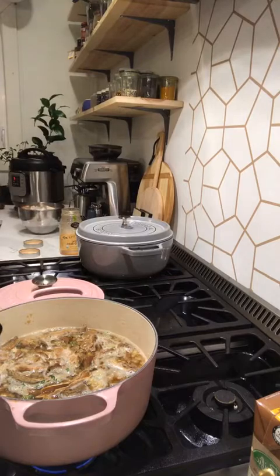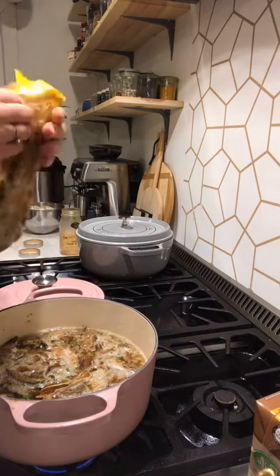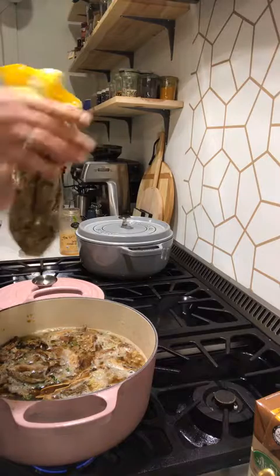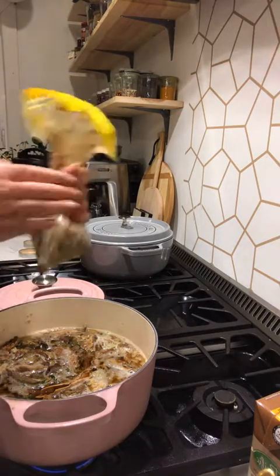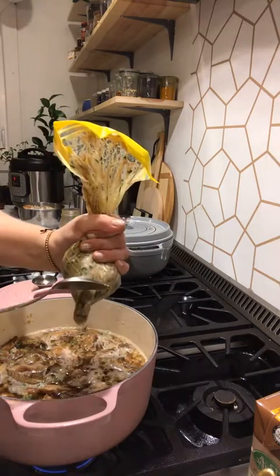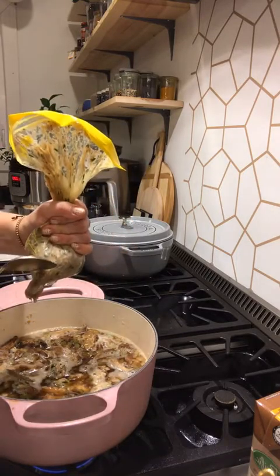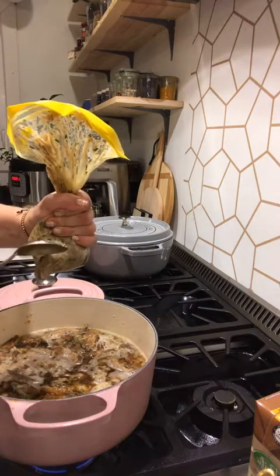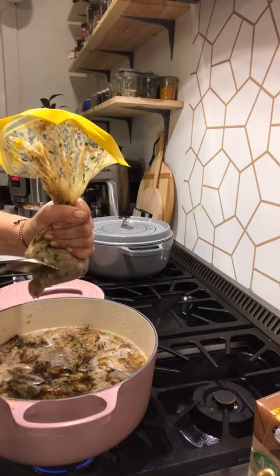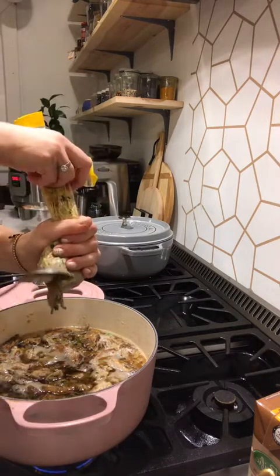We got one more minute left on the instant pot, but that's okay — we can let the peppers sit in there while we finish our meatball bombs. This way you don't get your hands dirty and kids can help. I'm going to bring this back to a boil and then cook it for about ten minutes to let the flavors do their thing.